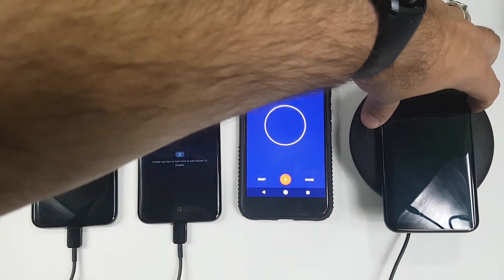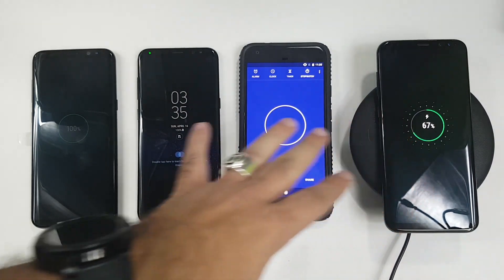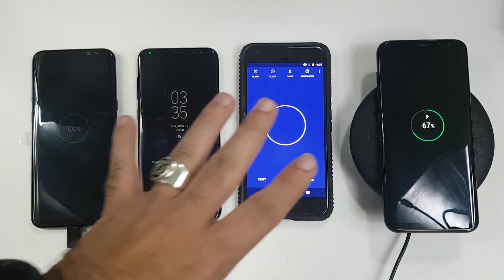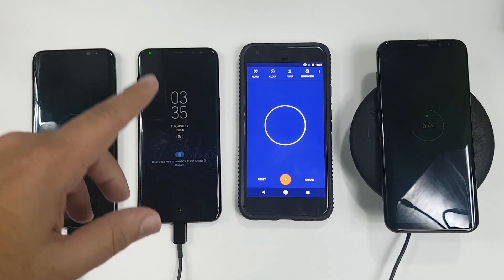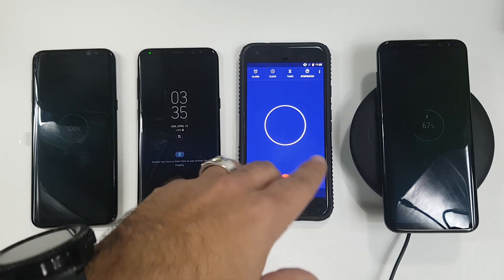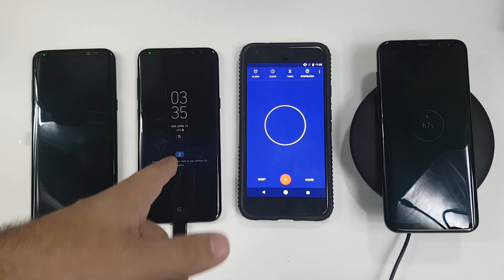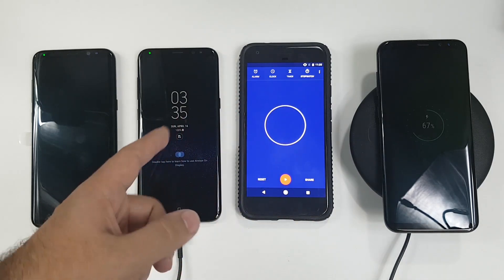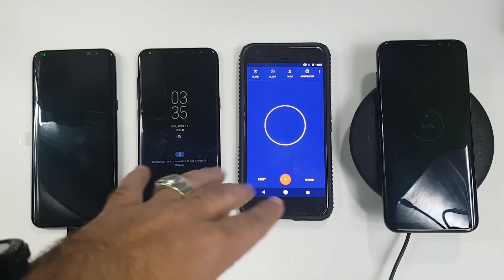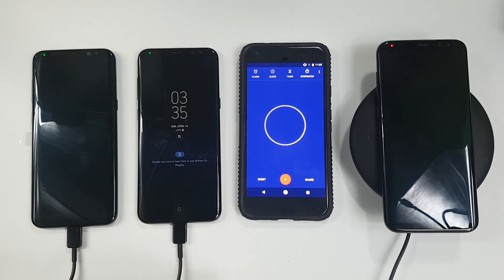The fast wireless charging has definitely seemed to slow down compared to before. Now, these are all final build — these are exactly the phones you will be getting, not pre-production anymore. It looks like to 100%, it took an hour and 40 minutes basically. I will look back at the times where it was at half an hour and where it got to 50%, and I will have those in the description to give you the percentage at half an hour, an hour, and then to full.